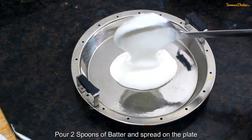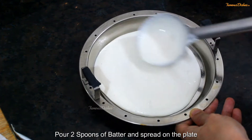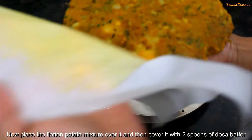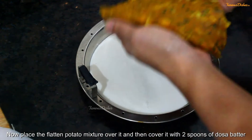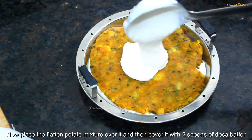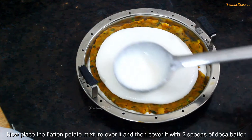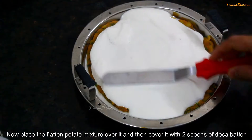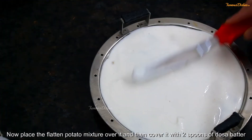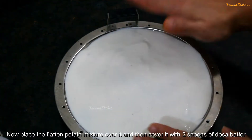Then we will spread the batter well and flatten it evenly. Place it well and cover it. I will tap it well so that there is no space — flatten it out completely until it is perfectly ready.